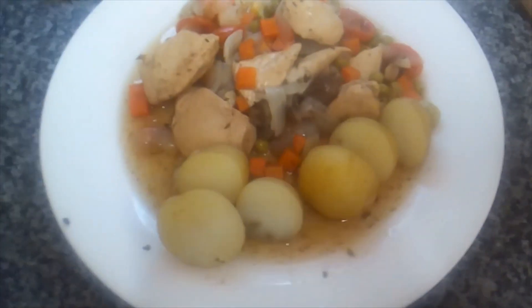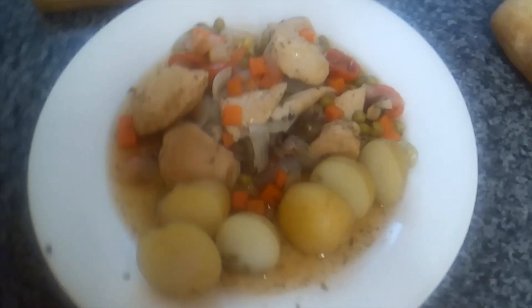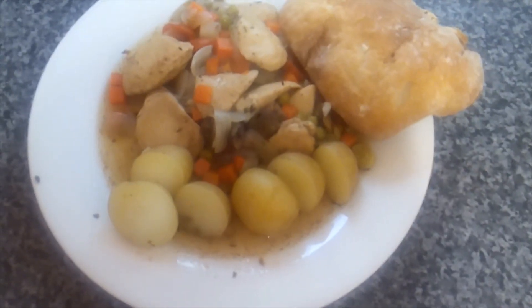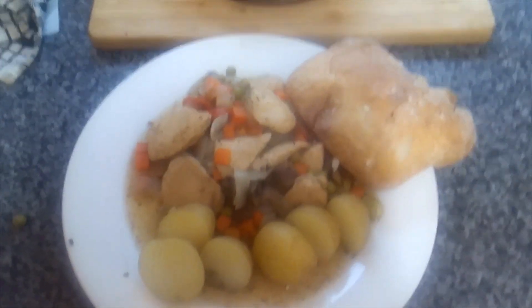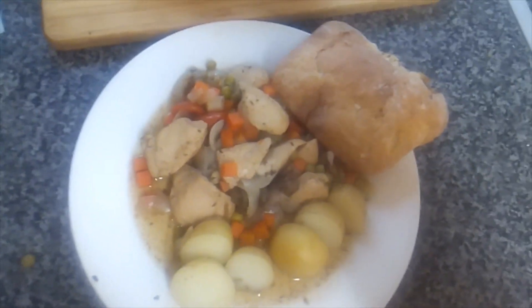Simple, basic, no-nonsense chicken casserole with some crusty bread as well — can't go bloody wrong, can you really. Thanks for joining me guys, happy days — I'm gonna enjoy this.